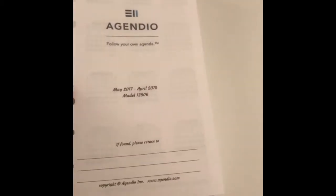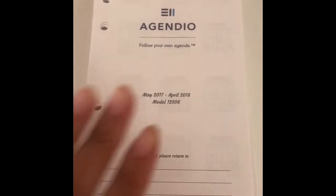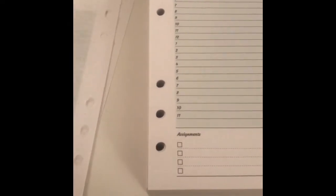I just got my Agendio inserts in the mail and this is what they look like — they came very well packaged. This is the front page. I already have the same situation going on in the Kate Spade, so I don't know if I'll be using these pages. I got it to start in May and it got here today, the 13th, so there are going to be a couple of blank pages.